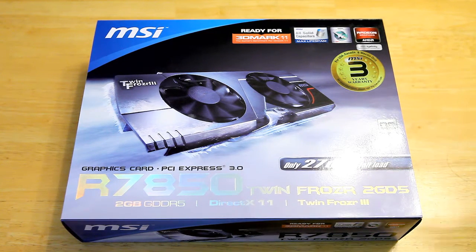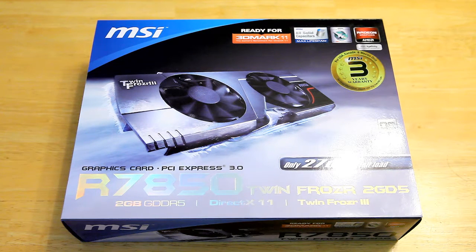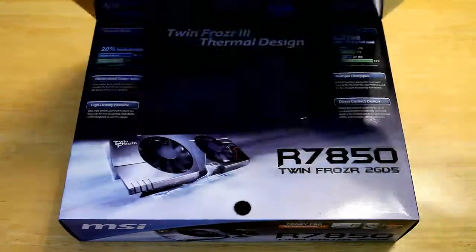It's got 2 gigs of DDR5 video memory on board and it's got the dual cooling fans. It's supposed to only be 27 decibels at full load, so it should be super quiet for the needs that I have for my HTPC.